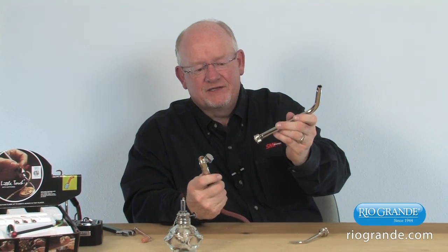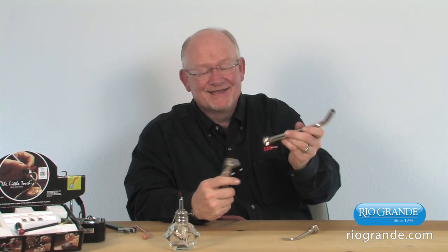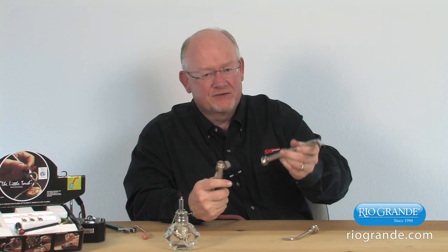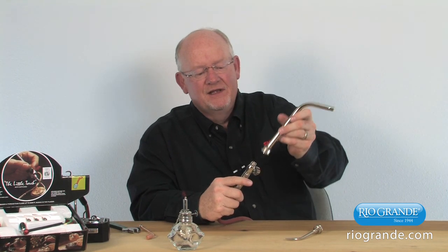This only requires one acetylene tank, one regulator, one hose, and it does not require a flashback arrestor or check valve because we do not have a pressurized oxygen component with this torch.